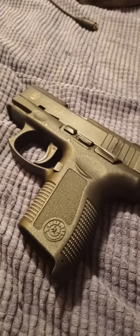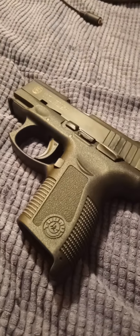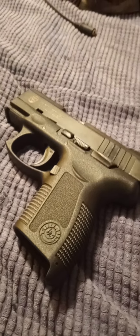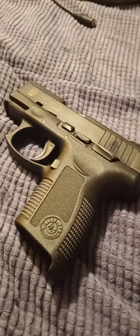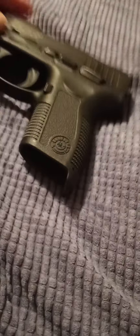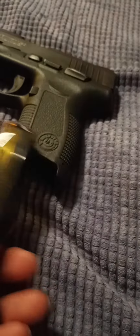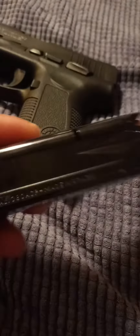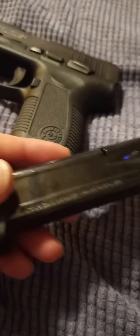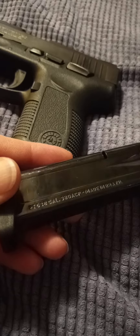I just wanted to reiterate really quickly on a video that I had up before but YouTube took it off. This is a PT 638 — it's a .380 — and it's really hard to find magazines for it. This is a standard magazine for the 638.